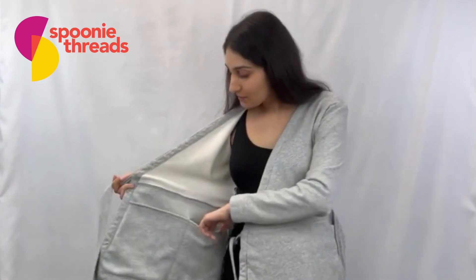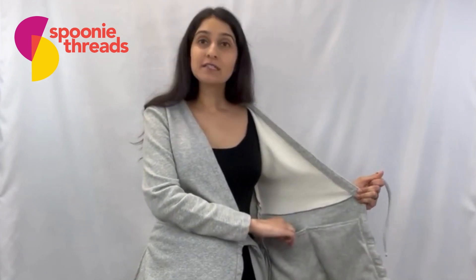When we look at the inside, you can see that there are pockets on both sides of the inside of the blouse. These are designed to hold drainage bulbs, they can hold medical devices, and you can even put a breast pump in here if you are in the process of breast pumping.